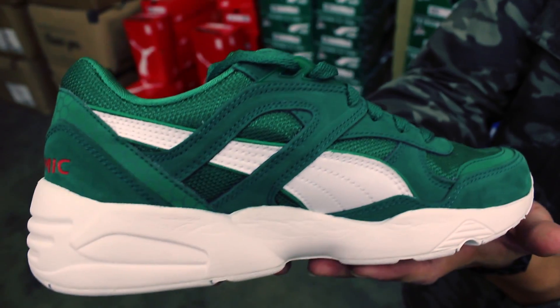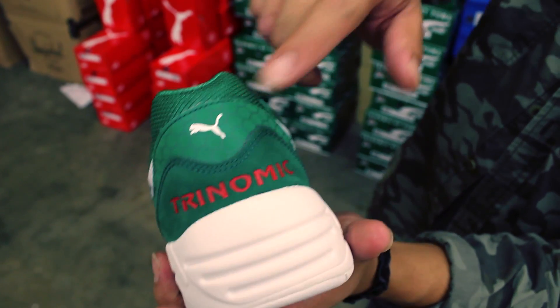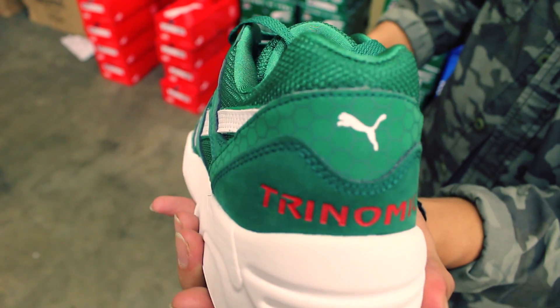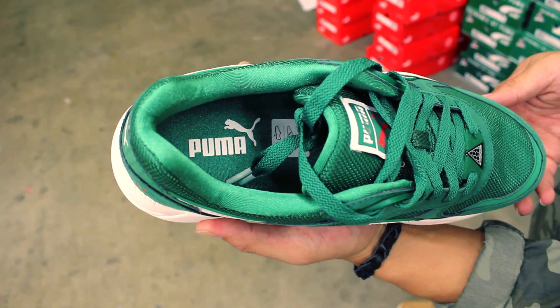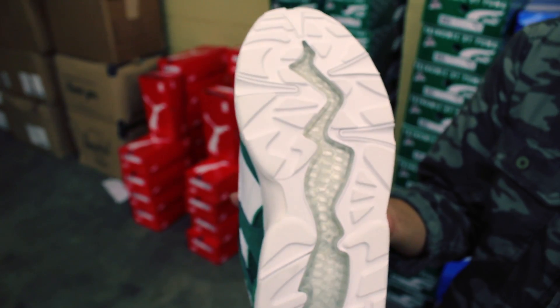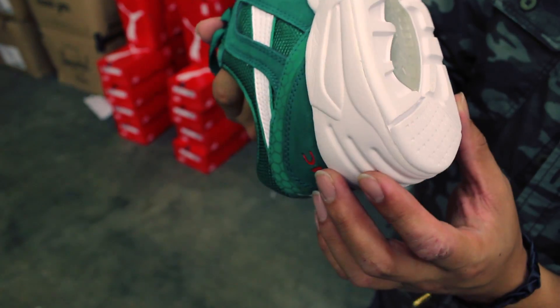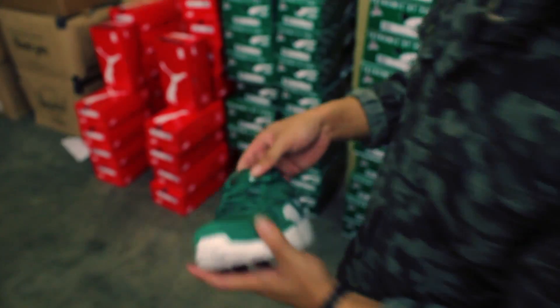Middle shot, back heel — Trinomic branding again. As you can see, this one has it on the back of the heel. Green Puma footbed with the white Puma logo, all-white outsole again with the Trinomic tooling in the middle. Very comfortable — more of an almost honeycomb look to it, really fresh.